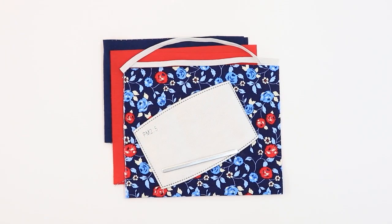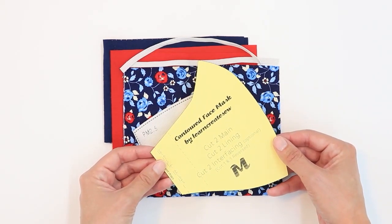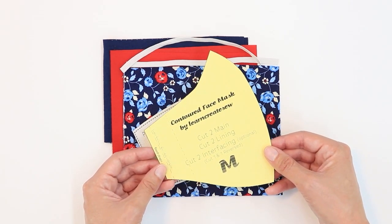There are links below to my other contoured face mask videos where I show several different ways to make straps, including adjustable straps. But today I'm going to be making fixed elastic straps. You're also going to want to go to my website and print out the free pattern — it's linked below. There are a lot of sizes for this pattern and I'm going to be making the size medium today.